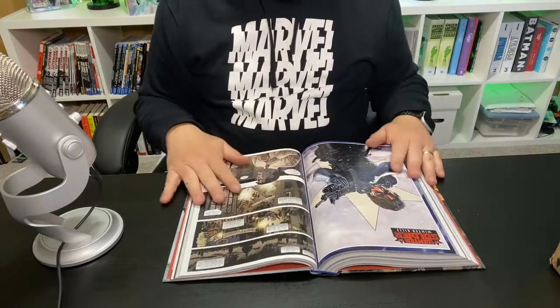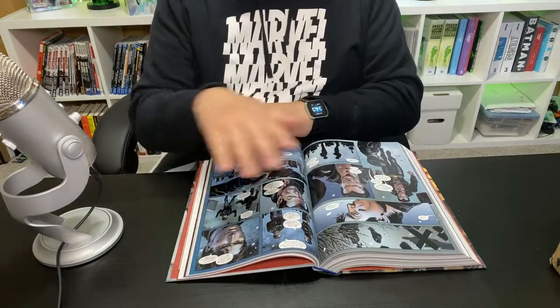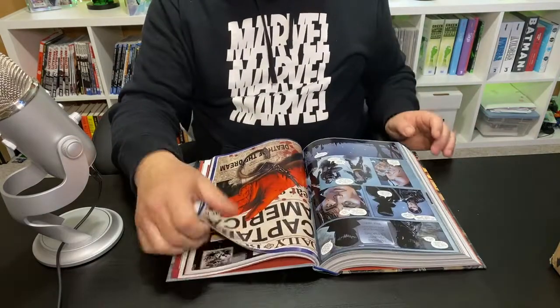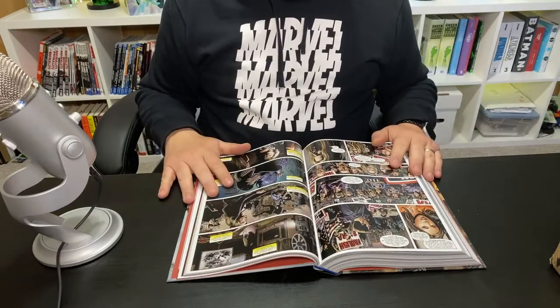The book lies flat for your reading pleasure. Look at that — the pages aren't lifting up very much and you can easily read your book comfortably.